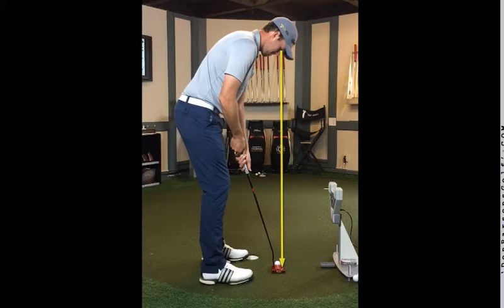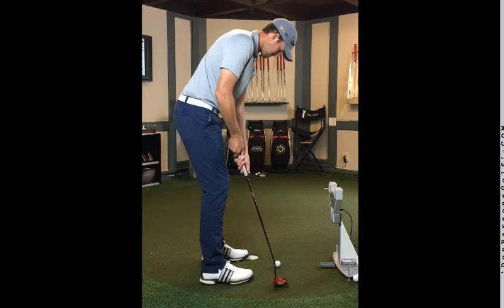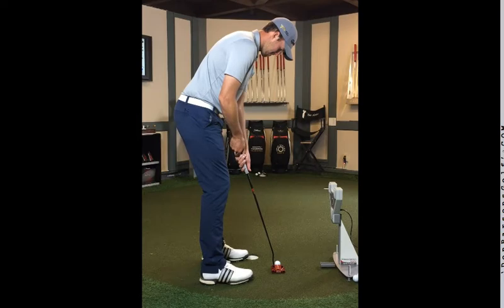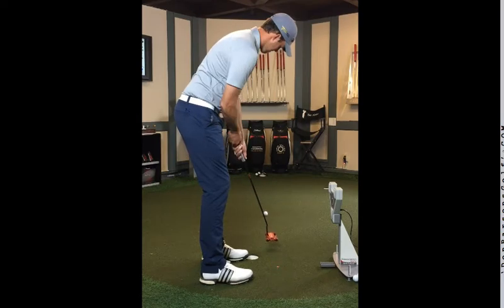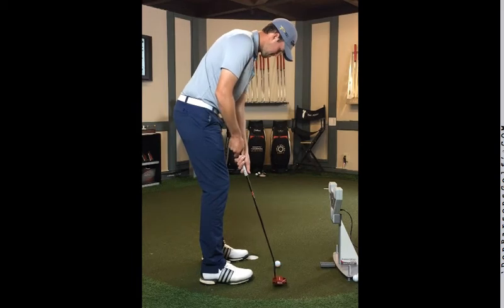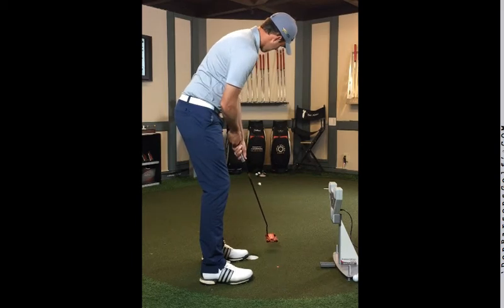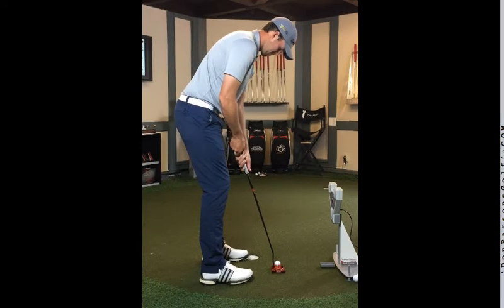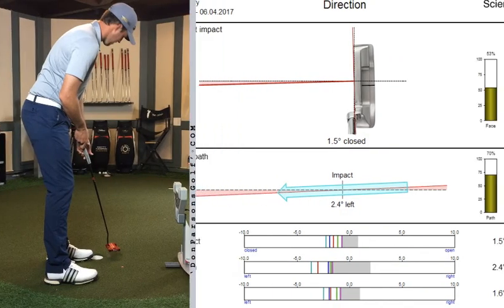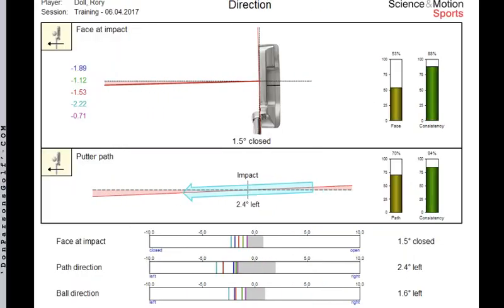As I play the stroke through a couple of times, it's pretty obvious that Rory is experiencing some sort of leftward path pattern with a closed face, as evidenced by the pile of three golf balls sitting left of the cup — something Rory wasn't thrilled with. He was admittedly aware that he wasn't hitting the start lines and wanted to get some feedback as to why. So we'll pull up his Sam Putt Lab report, and as we take a closer look at the numbers, everything we were seeing in the eye test is pretty accurate.